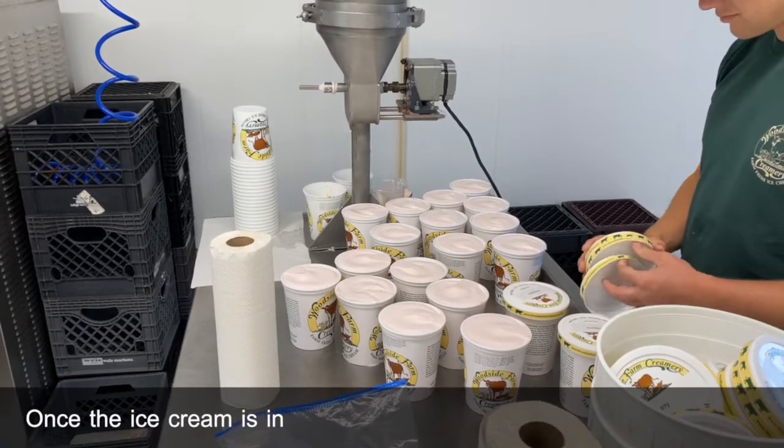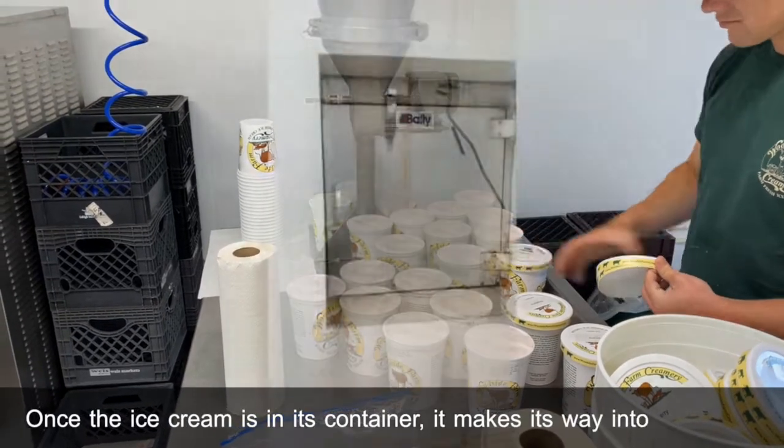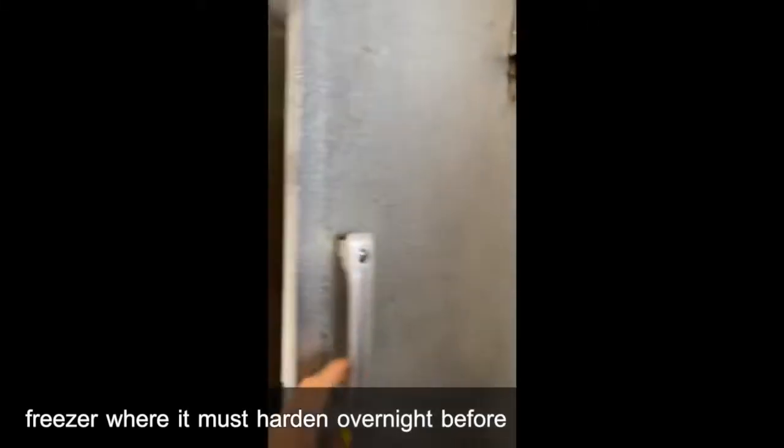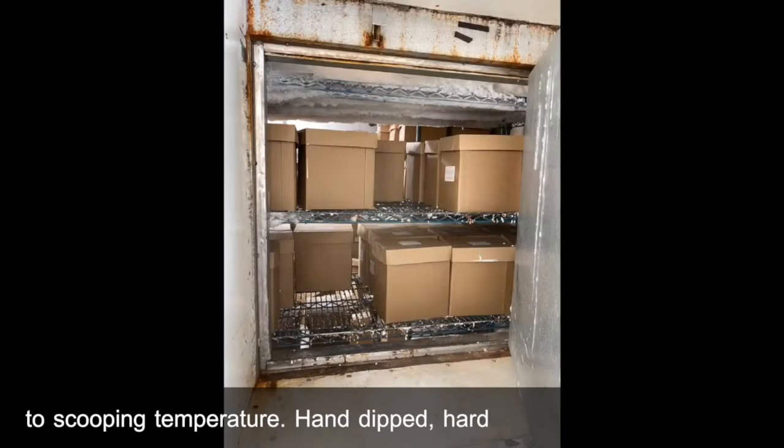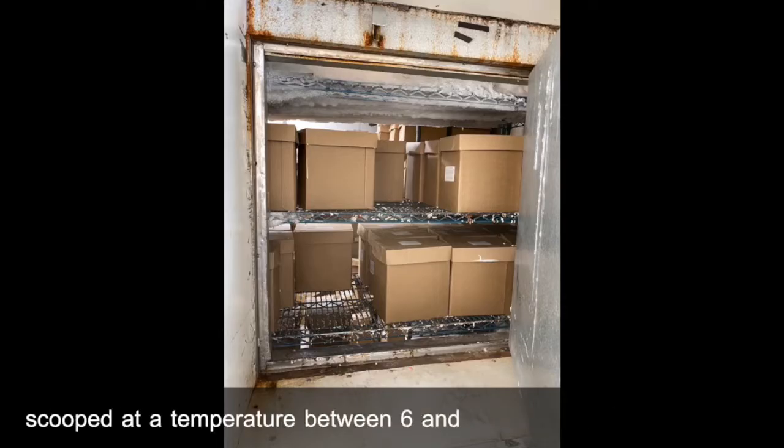Once the ice cream is in its container, it makes its way into our deep freezer where it must harden overnight before it can be tempered back to a scooping temperature. Hand-dipped hard ice cream like ours is best scooped at a temperature between six and eight degrees Fahrenheit.